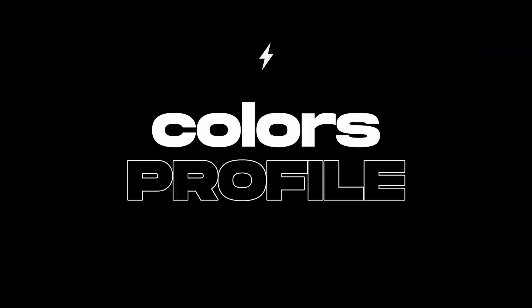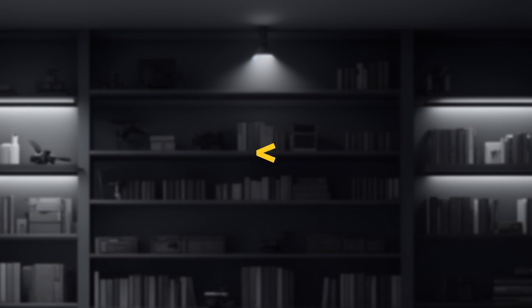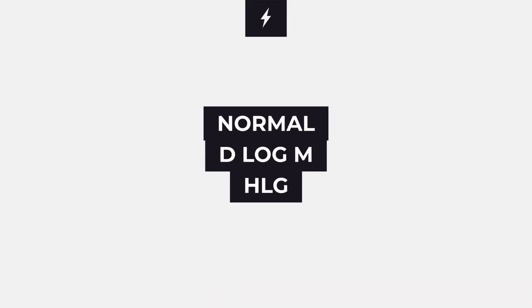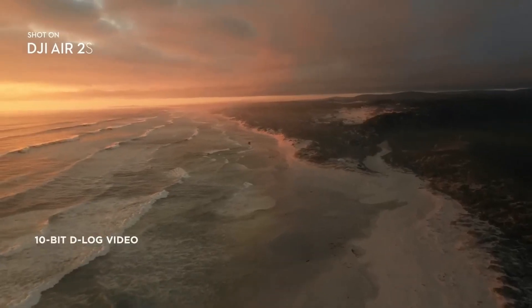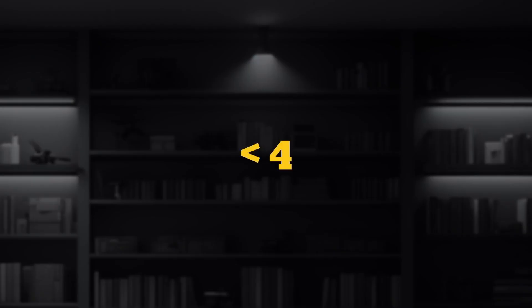The next feature we're going to talk about is the color bit and the picture profile. Both the drones can record 10-bit video colors and they both support the normal picture profiles as well as D-LogM and HLG. These picture profiles can help in capturing high dynamic range with better colors as compared to a normal picture profile. Apart from this, both the drones can shoot video up to 4K60, although one of them can shoot in a much higher frame rate, which we will know in just a moment.